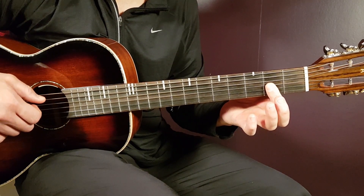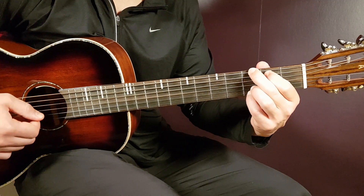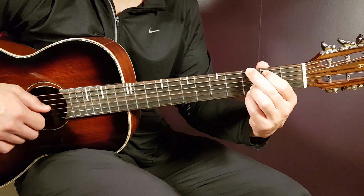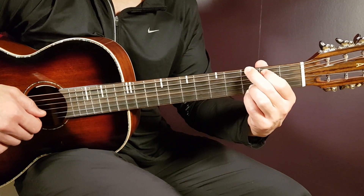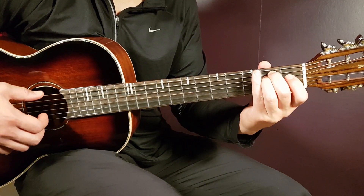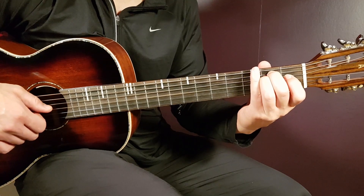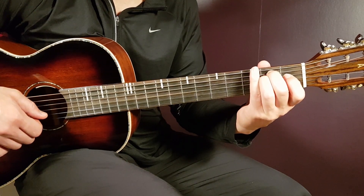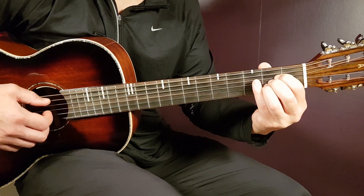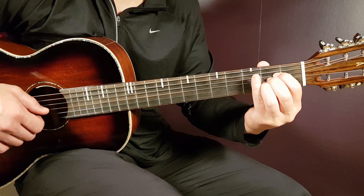Next is G: third fret on low E, second fret on A, open D, open G, third fret on B, and third fret on high E. A minor: open E, second fret on A, second fret on D, open G, open B, and open high E. Finally, the A chord: open A, second fret on D, second fret on G, second fret on B, and open high E.